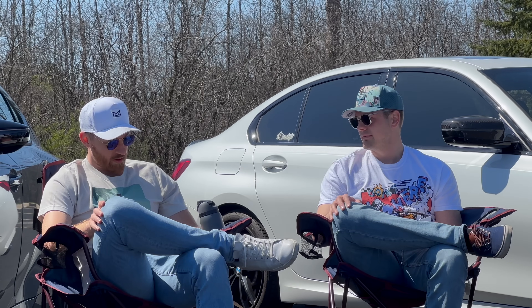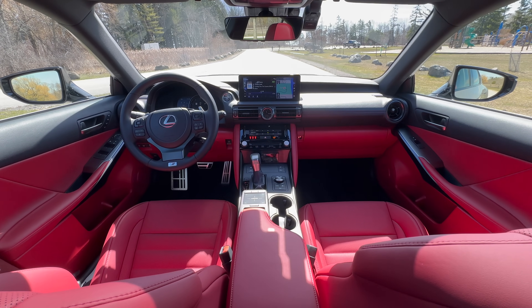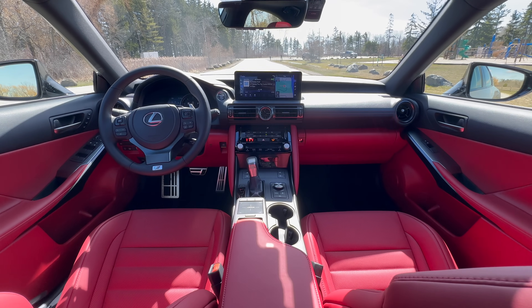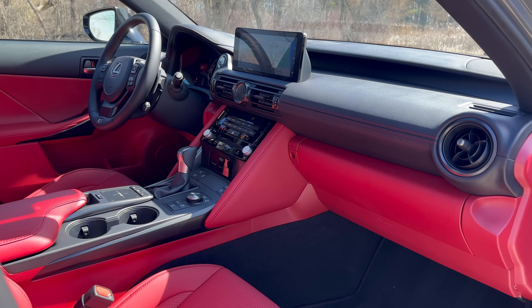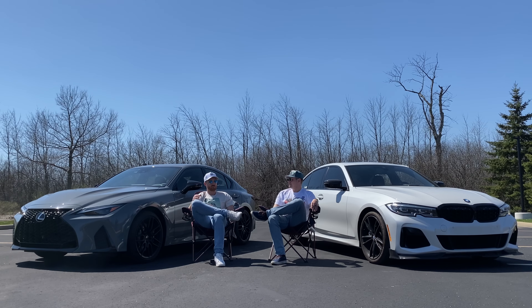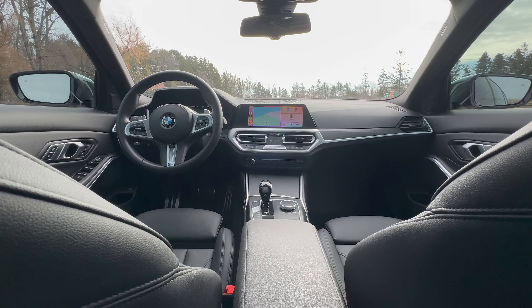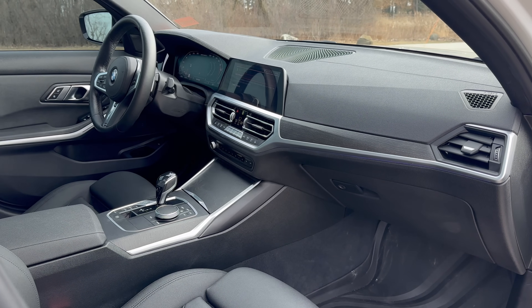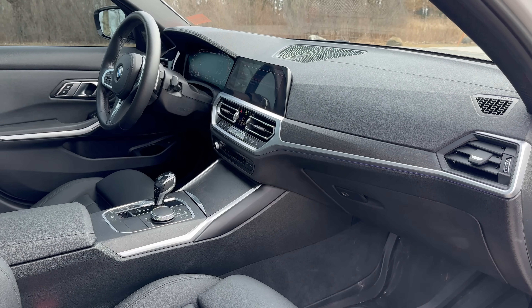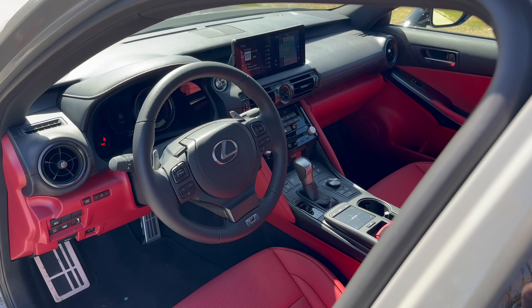Interiors, look and feel, materials. In current spec, the Lexus doesn't feel as special as like the LC500, but it's definitely a good place to be. It's more dated than the M340i, but the materials are just so great - all the buttons you interact with, everything you touch is just Lexus-tier quality, really really good. Even if you go up to the Vernasca leather in the BMW - it's nice - I still think the leather quality on Lexus cars is just that little half-step above. It's a great interior just to sit and be in a luxury car.